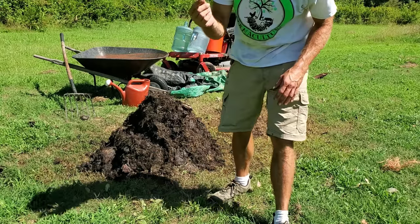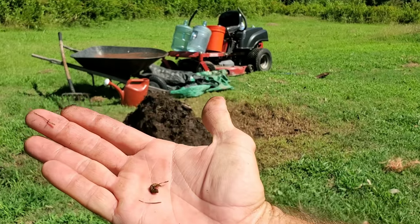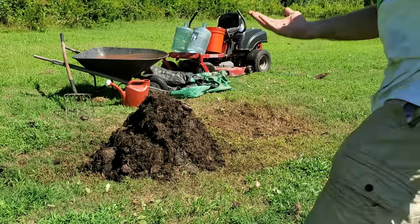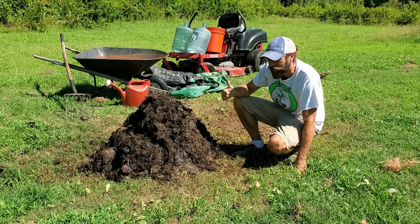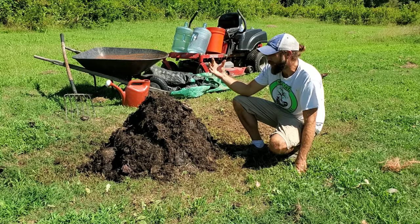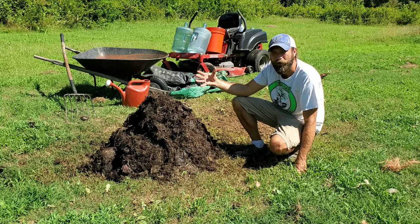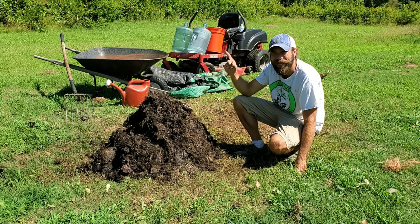We saw a grub in the bottom of it. There's also a black soldier fly larva — flies are getting in there laying eggs and the larva is eating up the material. That's good. We haven't seen any worms in it yet, but we're getting a good amount of life in the pile. As it cools down and the bacteria and microorganisms die off, the bigger organisms — the grubs and the worms — are going to be more prevalent and turn this into a more beautiful compost. I'll be back in two days to turn this for one last time for that 18-day compost.